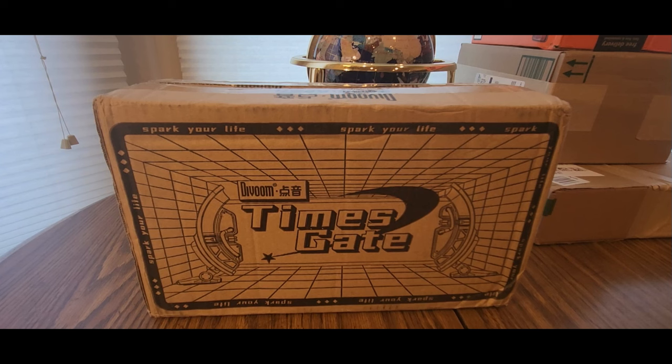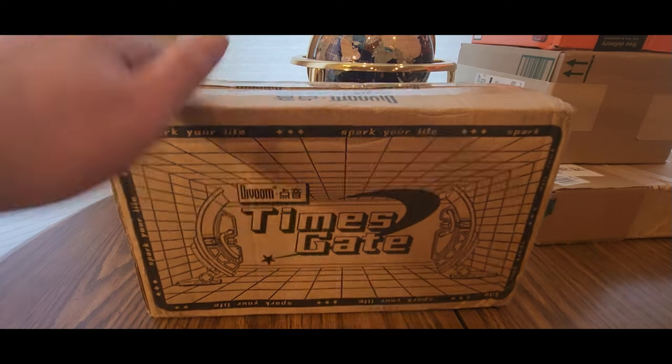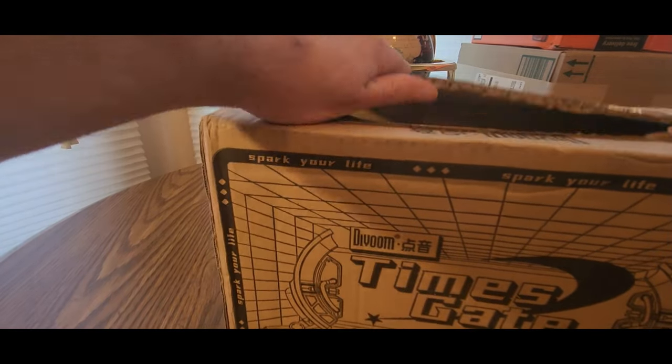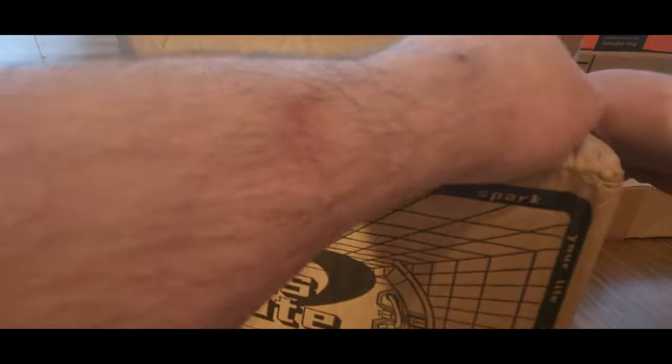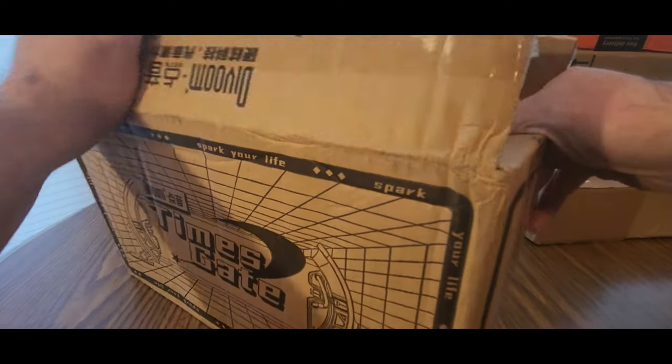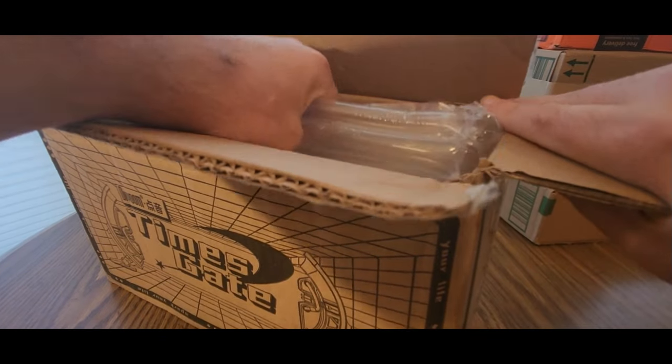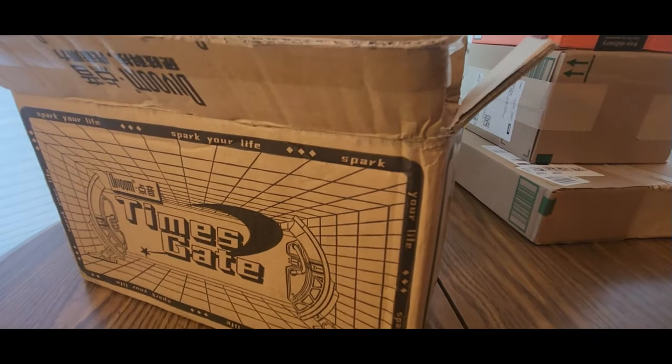Hopefully you guys had a good day. Everybody is safe — time to spark your life up. This is going to be cool. I'll show you guys what it does, and if you like it, add it to your cart. Also check out the other goodies they have to offer besides this one. They got a lot of like those hexagon lights and stuff like that.